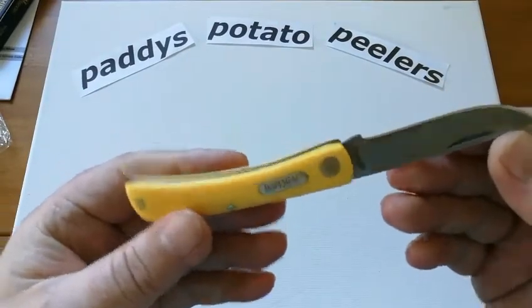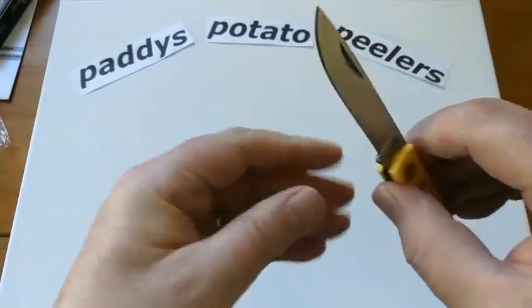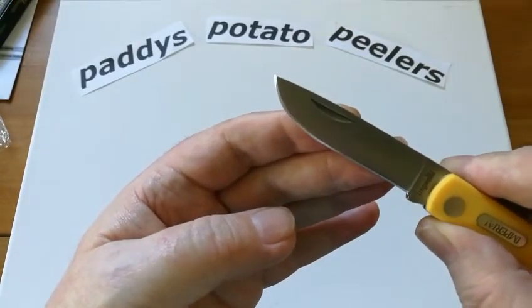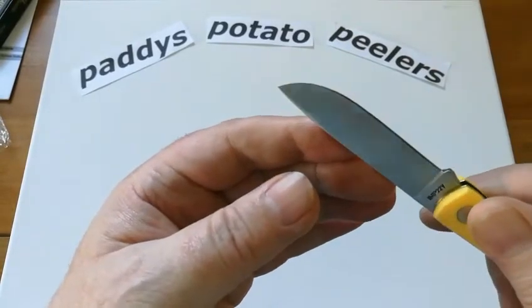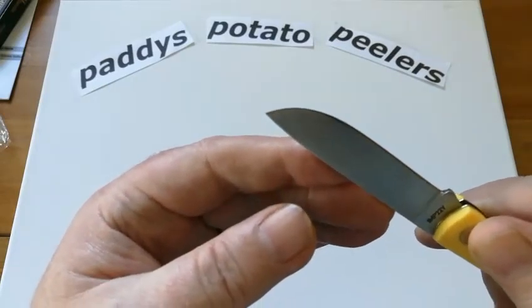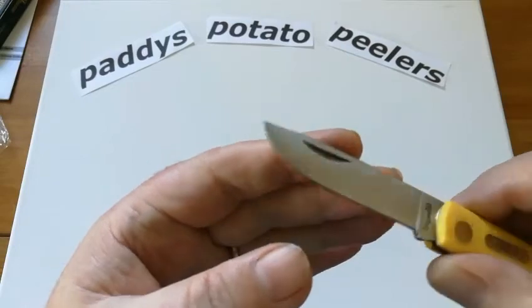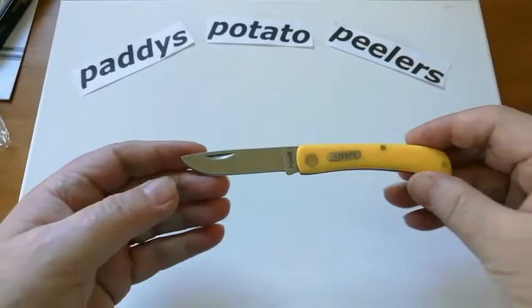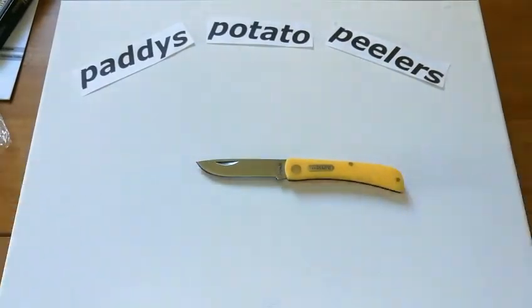I'm just looking at the grind — the grind on this side seems quite heavy, and on the other side there's not as much of it. So I'll get that on the sharpening stones this afternoon. But all in all, it's a nice little knife.